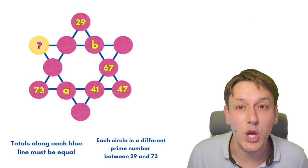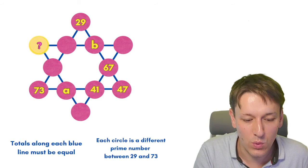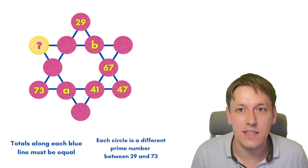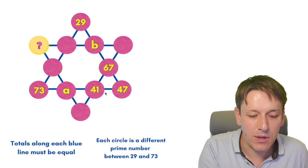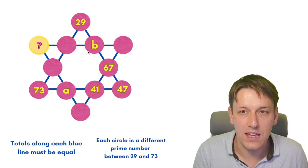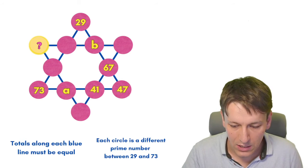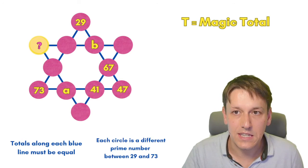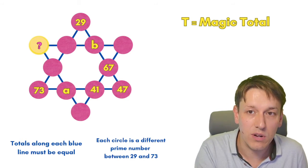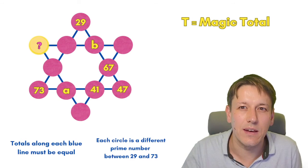There are a couple of ways we can go from here, but I'm going to show you a super efficient method that you can use in loads of other problems like this as well. Notice that if we put A and B in these circles, these look like the easiest to work out, because I've already got three out of four in this horizontal blue line, and three out of four in this blue line here. So if I knew the magic total — the equal number that is the same for each line — I could just subtract the other numbers and work out A and B straight away. So how do we work out that magic total?